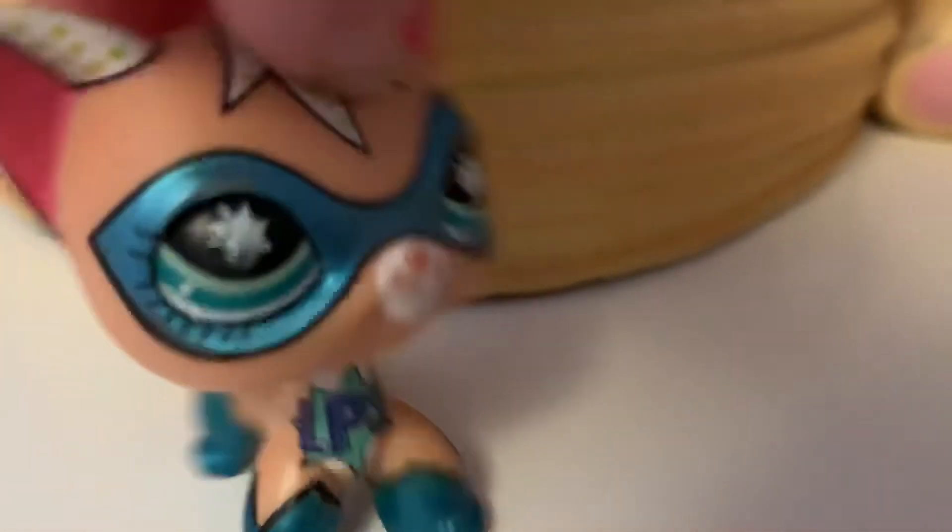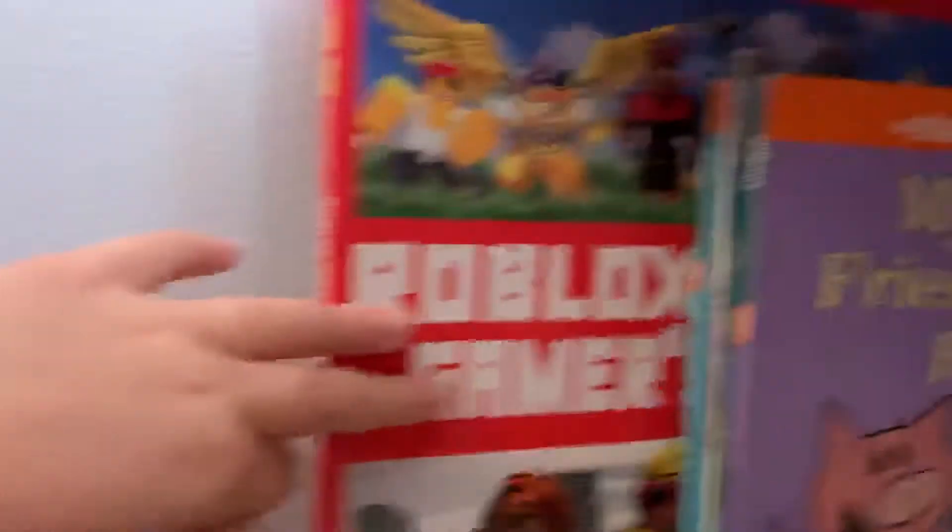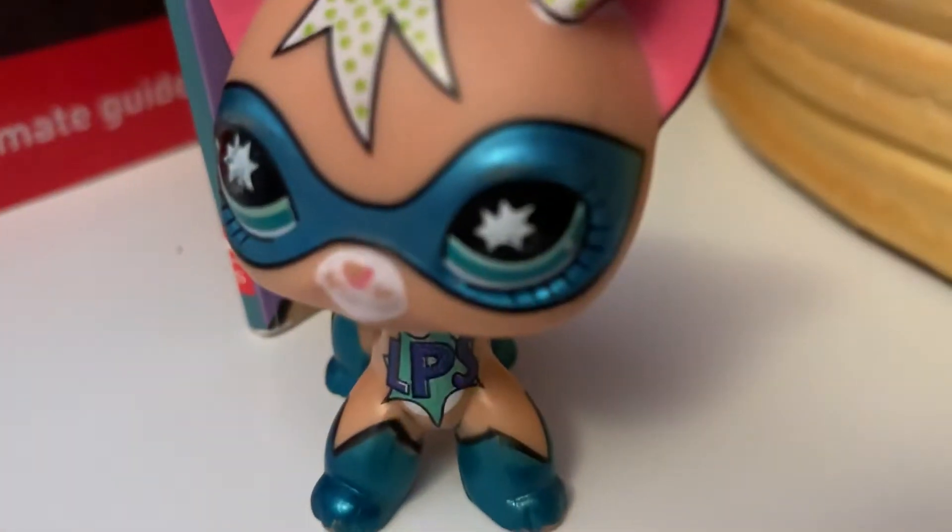My chair is being worked on right now because it broke a while ago. I also have a Roblox game guide back here. I play Adopt Me too — I'll be hosting a party there and my new Roblox username is Evelyn Girl TV with no spaces. I did change my avatar a little — I have Christmas lights, different pants, a new face, and the stylish walk animation. I might be getting more items but I'm not sure.